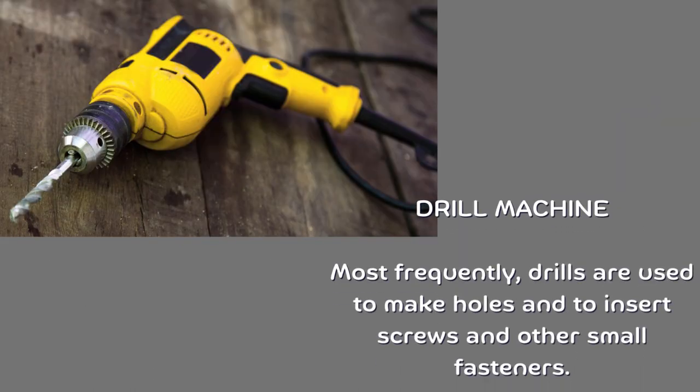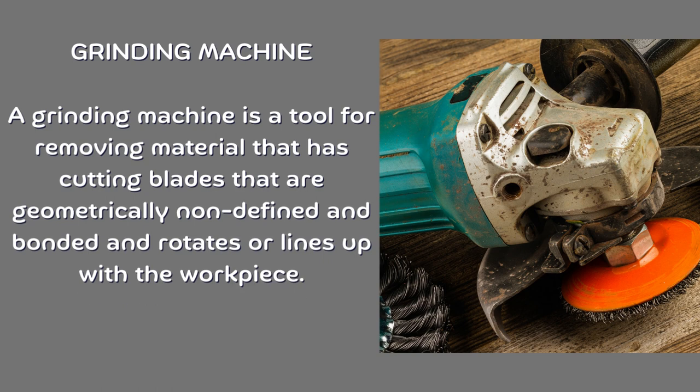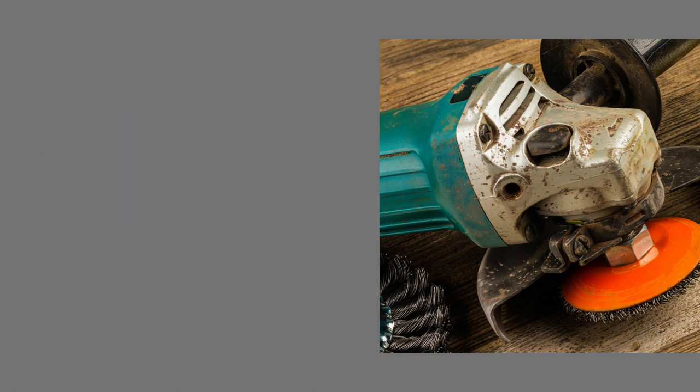Drill machine. Drills are most frequently used to make holes and to insert screws and other small fasteners. Grinding machine. A grinding machine is a tool for removing material that has cutting blades that are geometrically non-defined and bonded, and rotates or lines up with a workpiece.